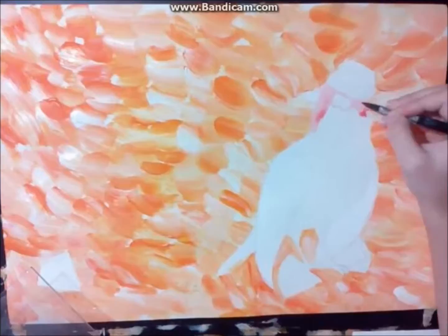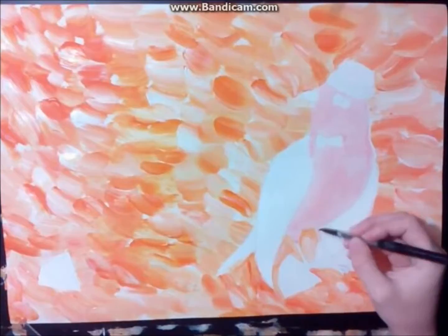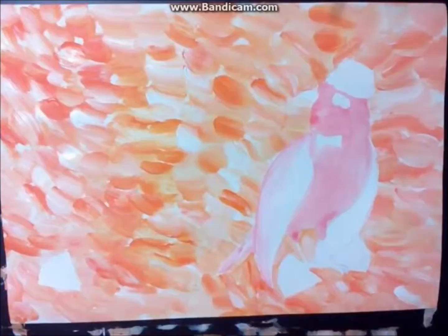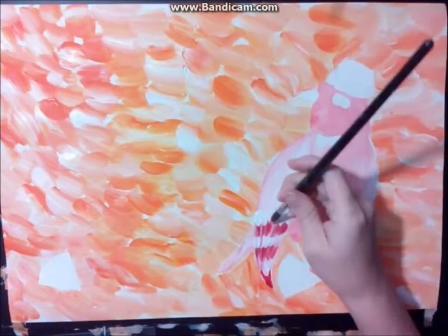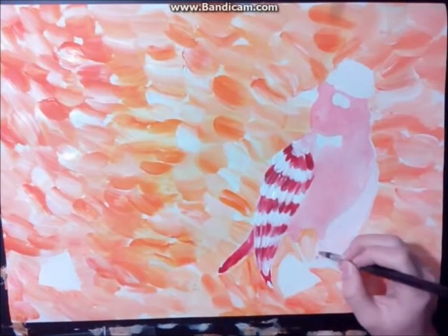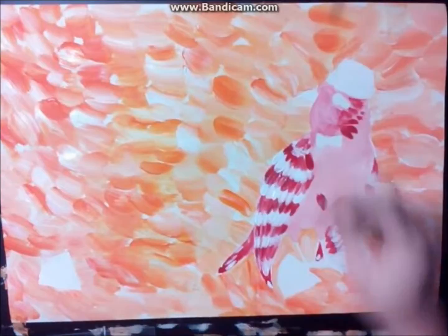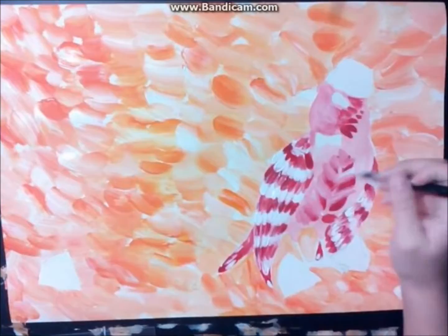The background is done so we can start with the bird. I use light red watercolor and then I add more red color to it. For the wings I choose a small round brush. This time I use acrylic paint. Now I paint over the watercolour with red acrylic paint. And it's time to paint some details like an eye, head, legs and so on.